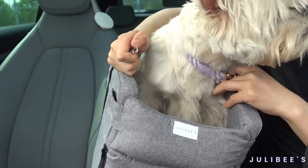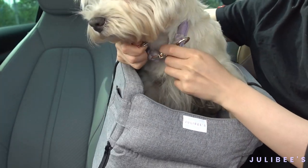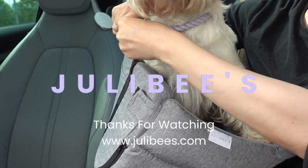Just remember to buckle up the safety buckle onto your pup's collar or harness to ensure their safety. My Westie, he's a big boy weighing 8 kilograms, so you can use that as a reference for sizing.